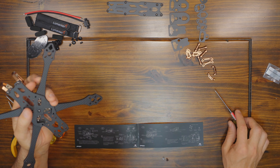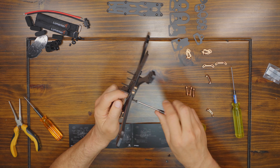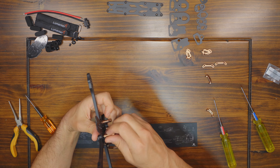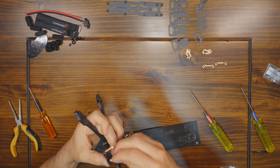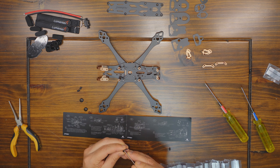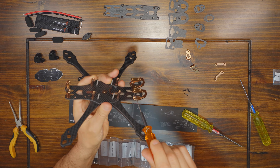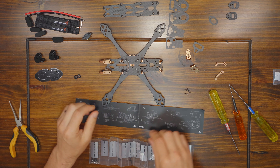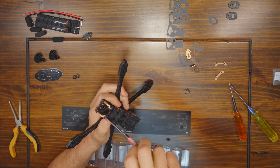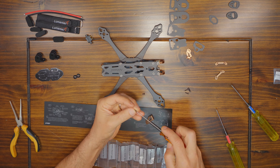Here's a few tips when you're putting this frame together. Just take your time, grab a beverage of your choice and enjoy the process. Be careful with those screws because you get the exact amount you need for the build and you do not want a critical screw falling into the carpet. Also pay attention to those diagrams in the instruction manual, because sometimes the written instructions don't specify whether you should use a button head screw or a countersunk screw.